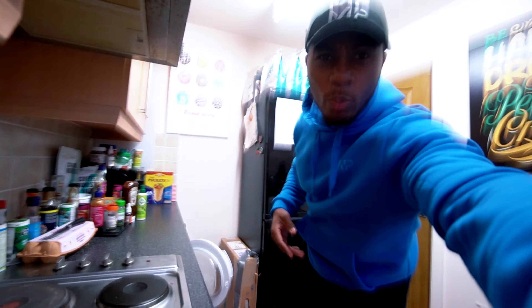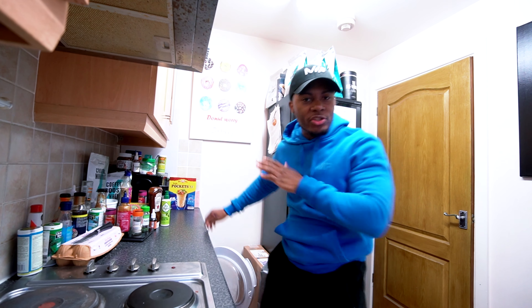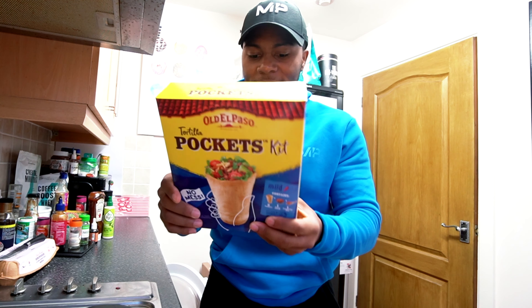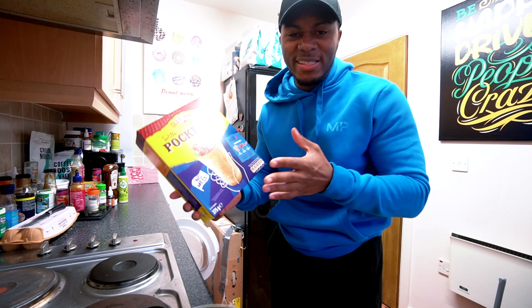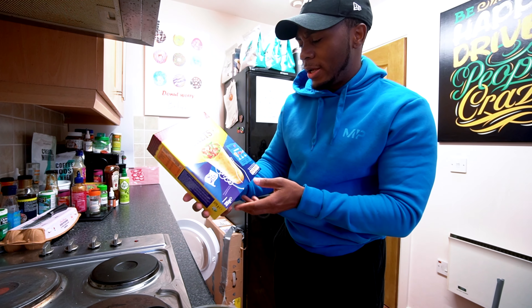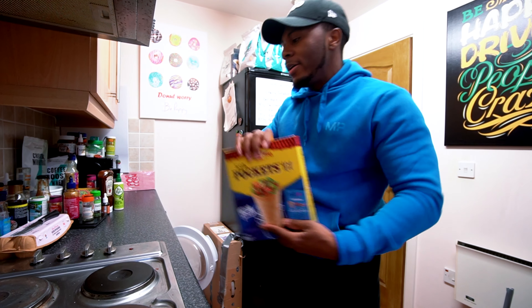Now we're back with one more meal — something you've probably seen chilling in the back. I randomly saw this in Lidl and thought, why not. It's basically another way of using a wrap — you fill it all in a pocket. Hopefully the size is fairly decent, so I thought I'd give it a shot.